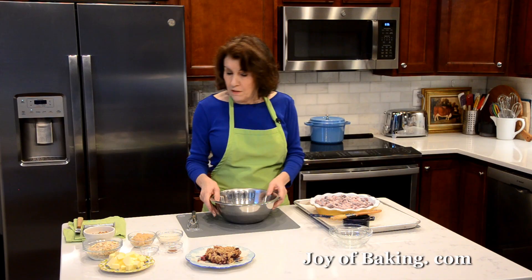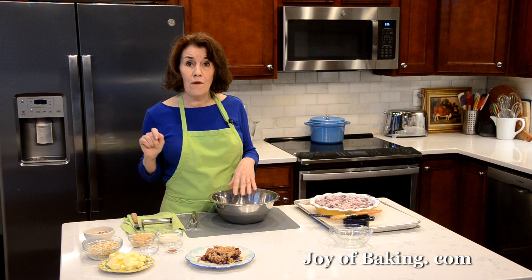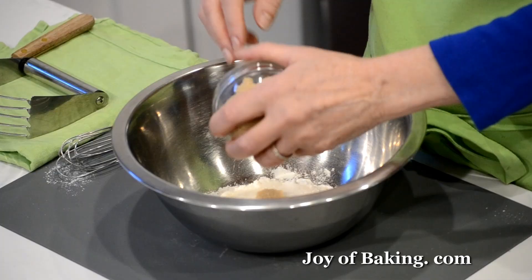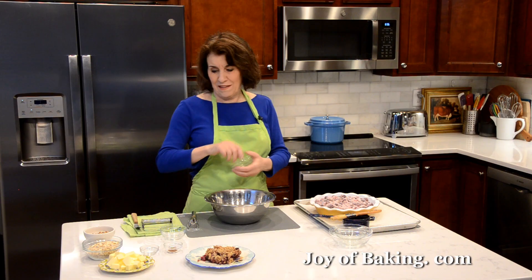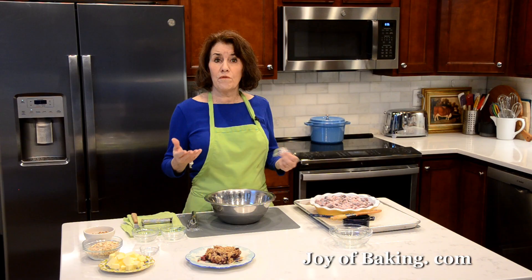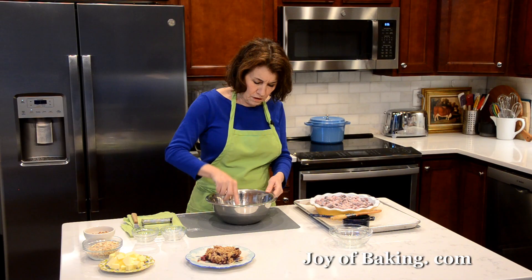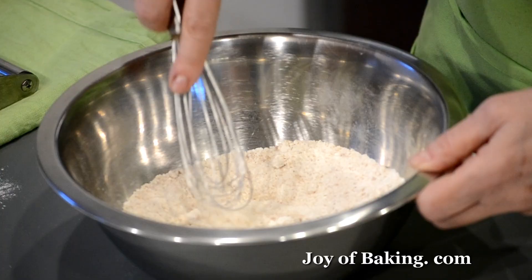Now we'll do the topping. I'm going to do it by hand, but you could also use a food processor. In a bowl I have a half cup, 65 grams of all-purpose flour. To that, add a quarter cup, 50 grams of granulated white sugar, and a quarter cup, 50 grams of light brown sugar — just pat the brown sugar down when measuring. I like a little bit of ground cinnamon — a half a teaspoon. If you don't want a cinnamon flavor you can leave that out, or add another spice. And just an eighth of a teaspoon of salt. Whisk that together.